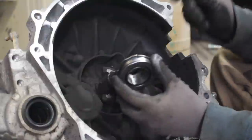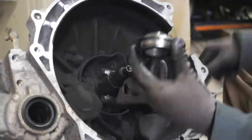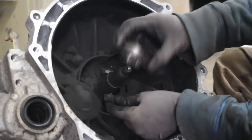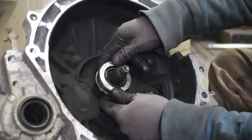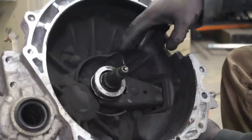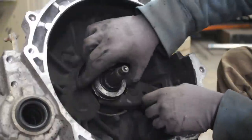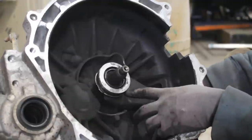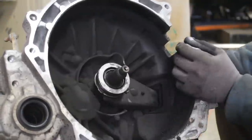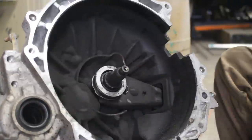There are two slots here — like clips — and they need to go into these little tabs and click in place. Now I have to make sure it travels easy, because the bearing needs to be able to swivel on the fork. If this is the fork, the bearing should swivel like this, otherwise it won't be able to travel in and out. When it's out, the angle between the fork and the bearing is more than 90 degrees, but when it's all the way up it's less than 90 degrees, so the bearing must swivel on the fork. Now let's reassemble everything.